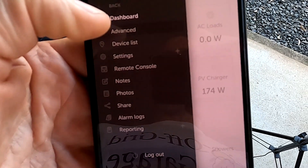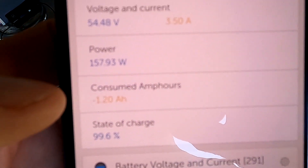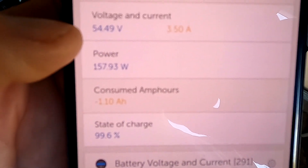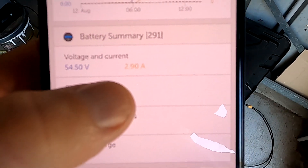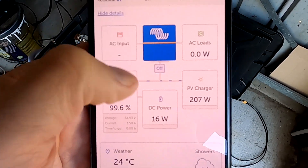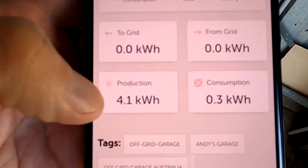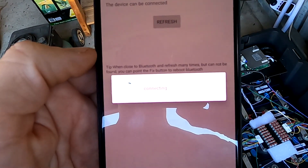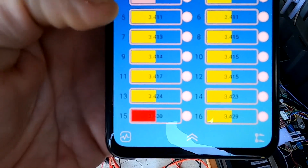We are now at 99.6% state of charge according to the SmartShunt. In the advanced view, there's minus 1.2 ampere-hours until it reaches 100% — though I think we are a bit lower at 54.5 volts. You can see all this data by clicking the guest access link to the Victron VRM in the description. We've made 4.1 kilowatt-hours today — insane. Four or five weeks ago I was making maybe 1.9, so we've more than doubled it.